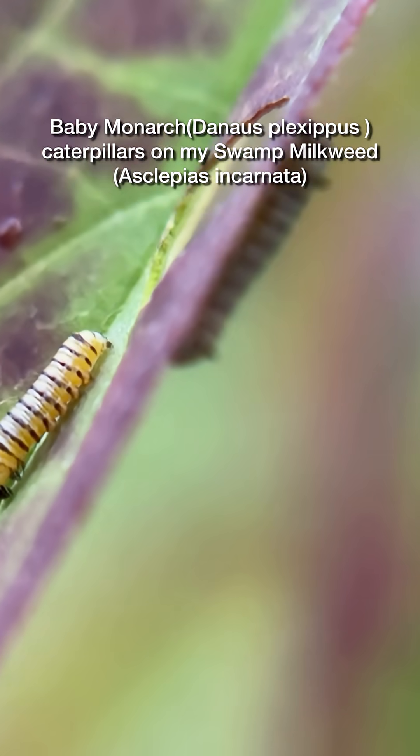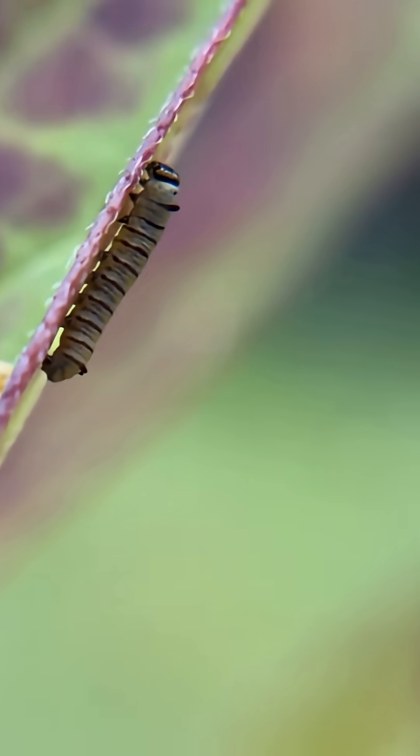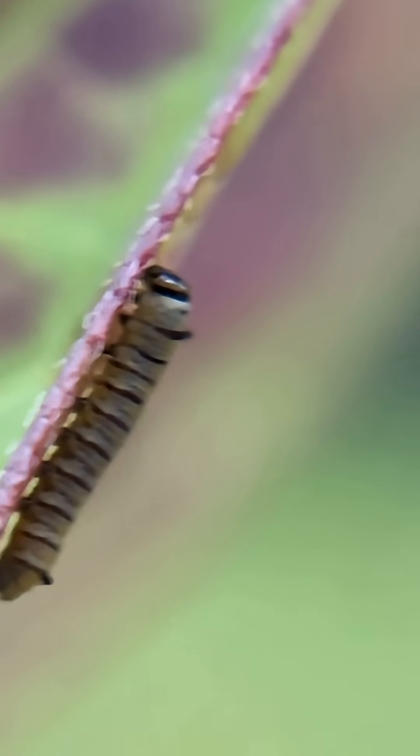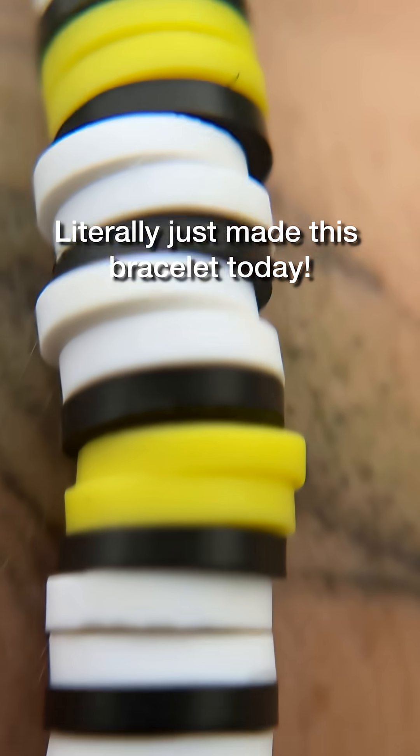I believe these are baby monarchs. I think I've counted 15 of them. I really, really can't believe this. I really, really can't. And you guys, I just made this monarch bracelet too.